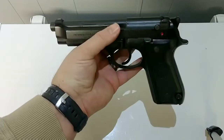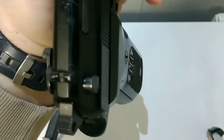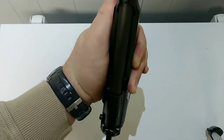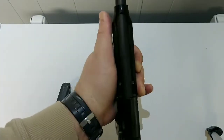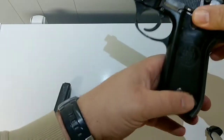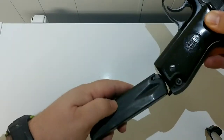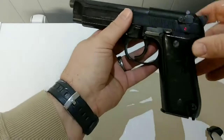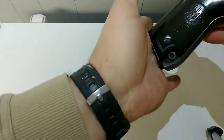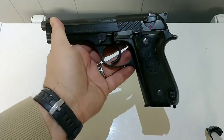On newer Berettas with Vertec slides you can replace both front and rear sights, but on this one you're pretty much stuck with what you have because the front sight is milled directly into the slide — it's part of the slide, you can't do much with it. The other big difference is the magazine catch is down at the bottom heel of the gun, which is how European police pistols were set up. I don't carry this gun a lot — I use it more just at the range.